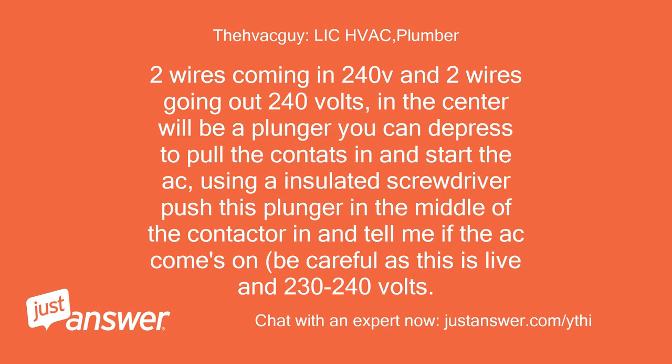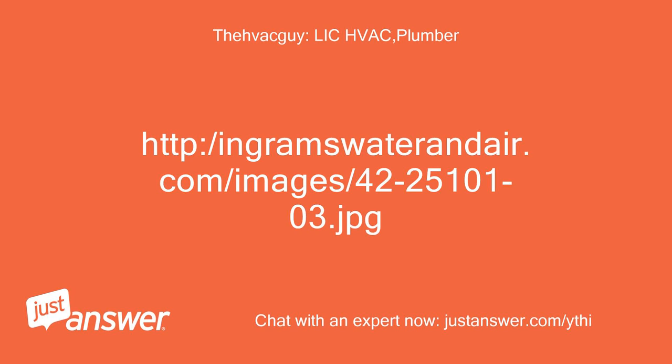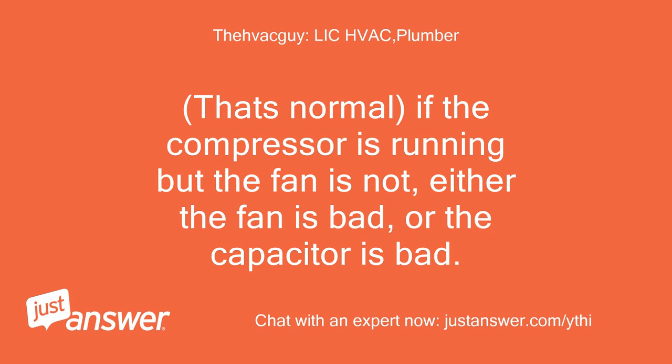Two wires coming in at 240V and two wires going out at 240V. In the center will be a plunger you can depress to pull the contacts in and start the AC. Using an insulated screwdriver, push this plunger in the middle of the contactor and tell me if the AC comes on. Be careful as this is live at 230 to 240 volts. The contactor will look something like this, just an example, with plunger in middle. Is the compressor coming on? The buzz is from the furnace — it's the 24 volts pulling in the contactor for the AC to run. That's the plunger I wanted you to push in. That's normal. If the compressor is running but the fan is not, either the fan is bad or the capacitor is bad.